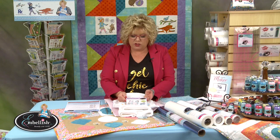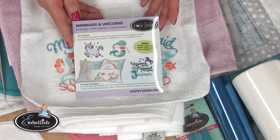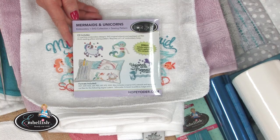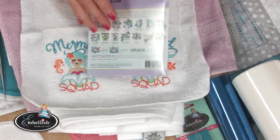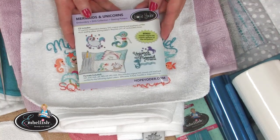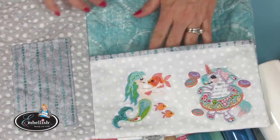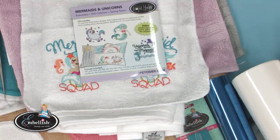What I'm showing you is a new embroidery collection called Mermaids and Unicorns. I don't really get what mermaids and unicorns have to do with each other, but if you've ever been on Pinterest, you see them everywhere. This collection has both and it's super cute. It also includes a free pillow — a reading pillow where you can put your book and pencils or coloring book.